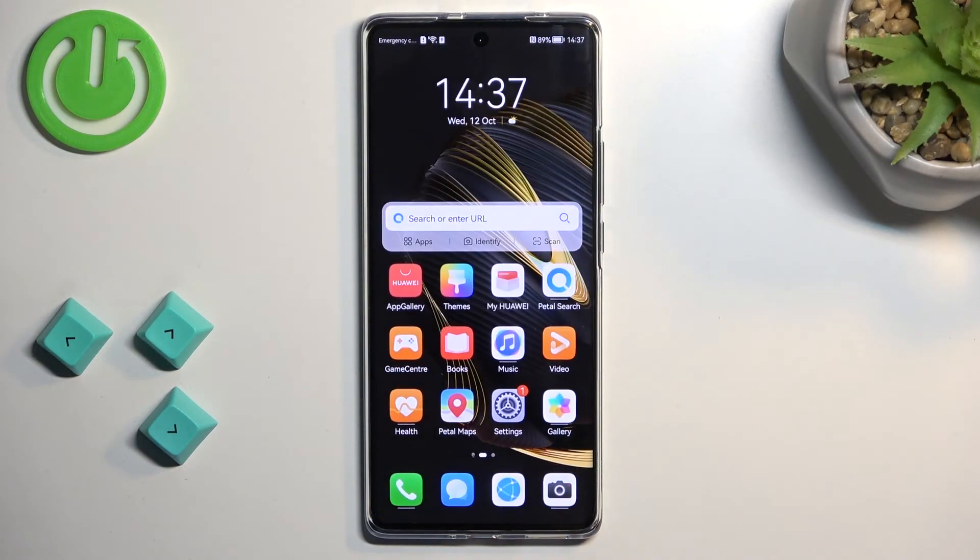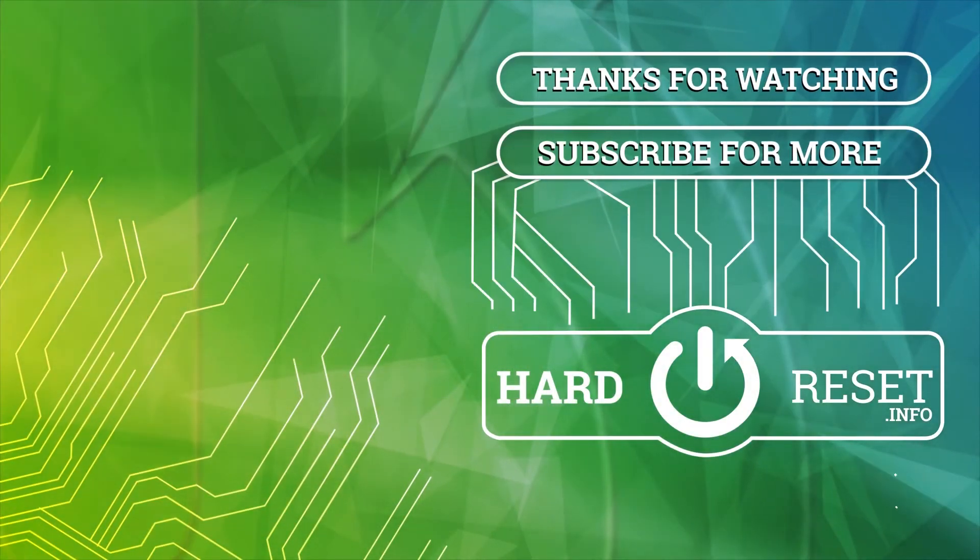And if you found this video helpful, don't forget to hit like, subscribe, and thanks for watching. See you next week. Bye-bye.